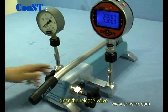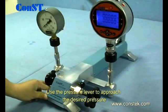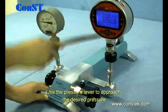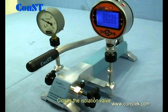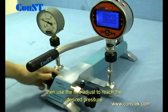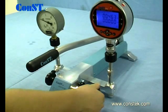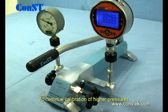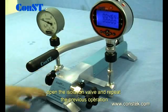Close the release valve. Use the pressure lever to approach the desired pressure. Close the isolation valve, then use the fine adjust to reach the desired pressure. To continue calibration of higher pressures, open the isolation valve and repeat the previous operation.